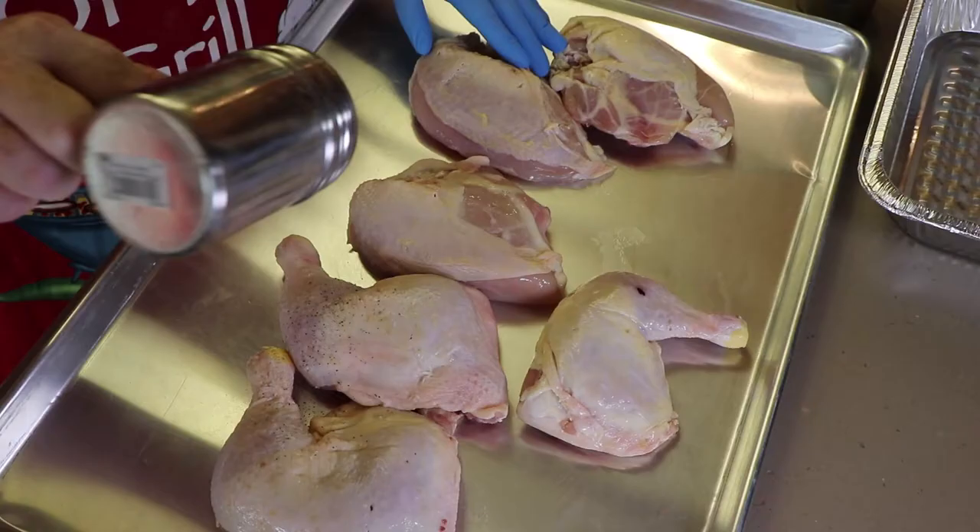Hi everybody, and thanks for stopping by. For the next hour and a half, two hours, I'm going to be sitting out here by the fire pit. I'm going to be making some Dutch oven lemon chicken. So let's get started.